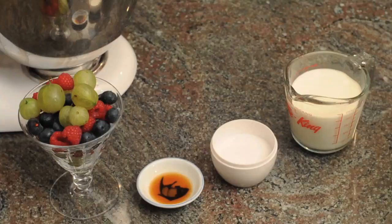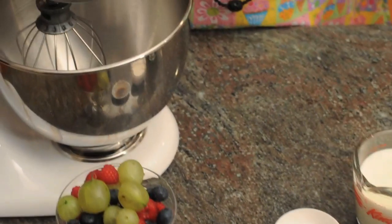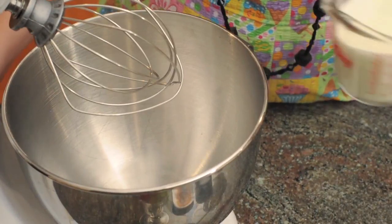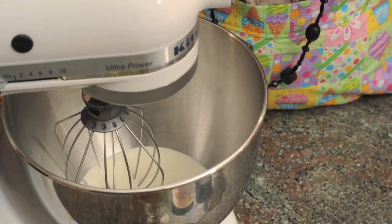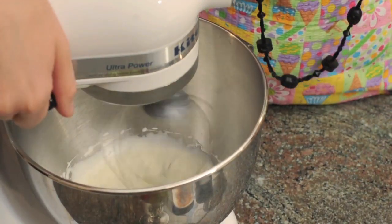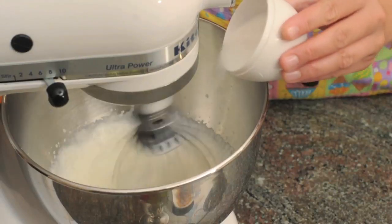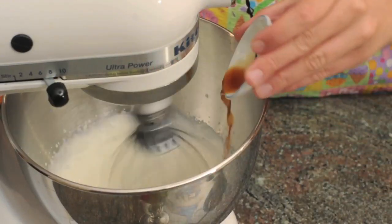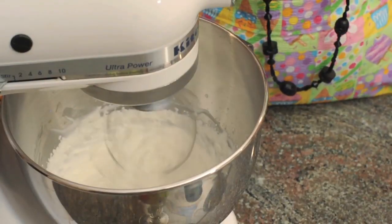We're now going to assemble it, but first we need to make some whipped cream. The ingredients we need are half a teaspoon of vanilla extract, one tablespoon of sugar, and one cup of whipping cream. With the whisk attachment on, pour the whipping cream into the bowl. Whisk on high for about one minute, then add the sugar and vanilla. Continue whisking until the whipping cream is stiff and fluffy.